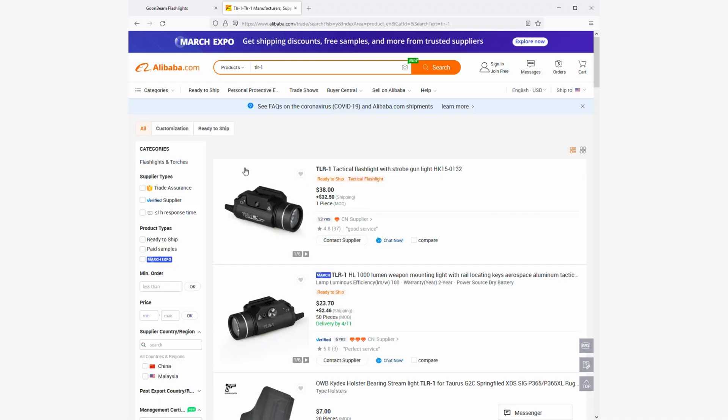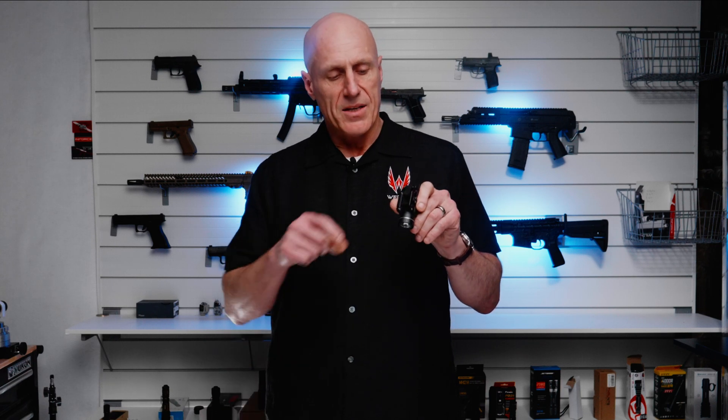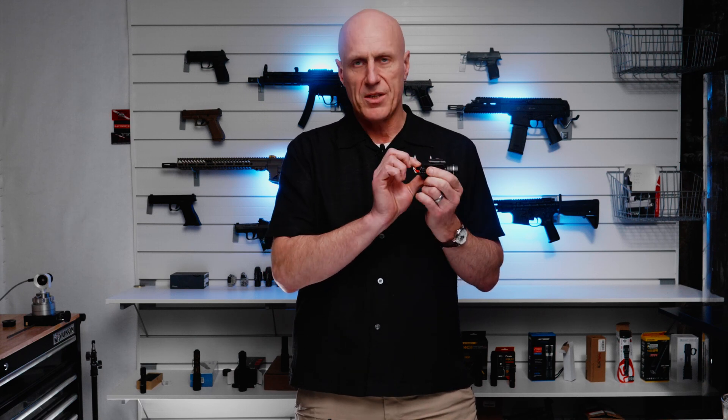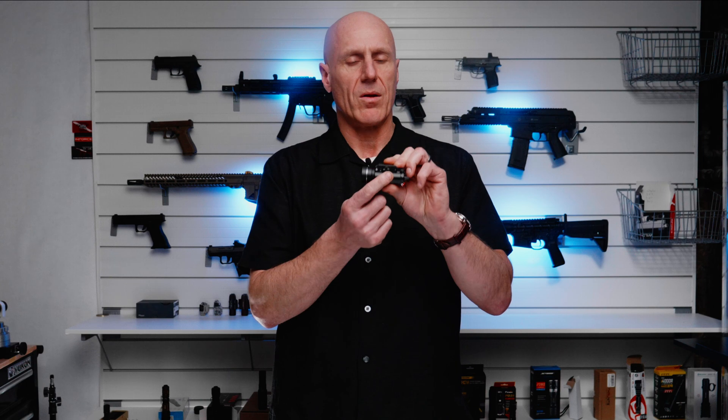This light is priced at $89 and is supposed to provide a higher candela output than the TLR-1, though the specs are sparse. The light itself looks like a $40 Alibaba clone — you can go buy TLR-1 clones for about $40 on Alibaba. It has the same Glock rail key as you'd get with a TLR-1, very similar switches that actually feel very similar to the TLR-1, the same battery door mechanism, and the same rail clamp. Pretty much it looks like a Chinese copy TLR-1.